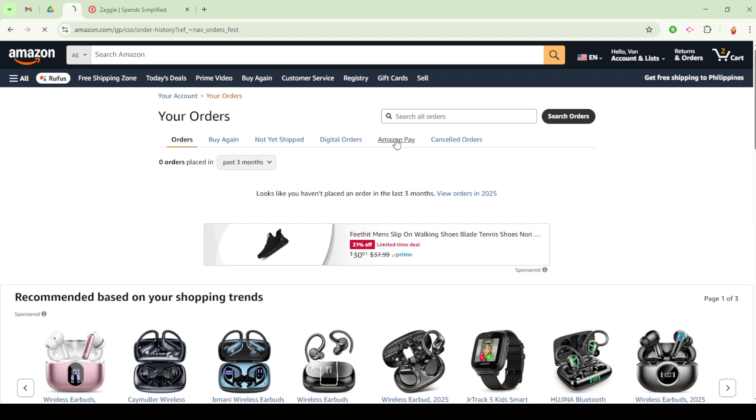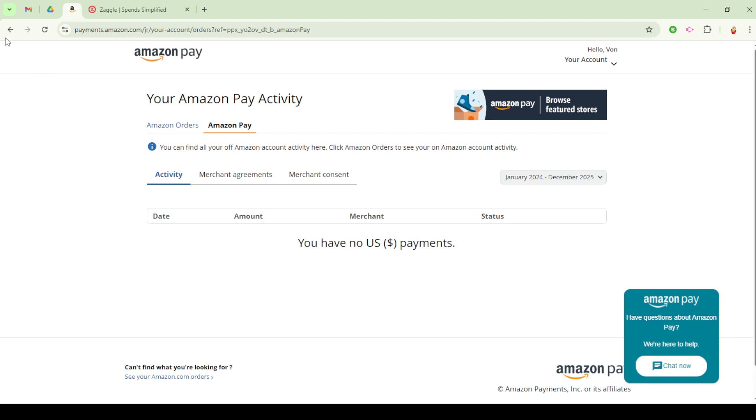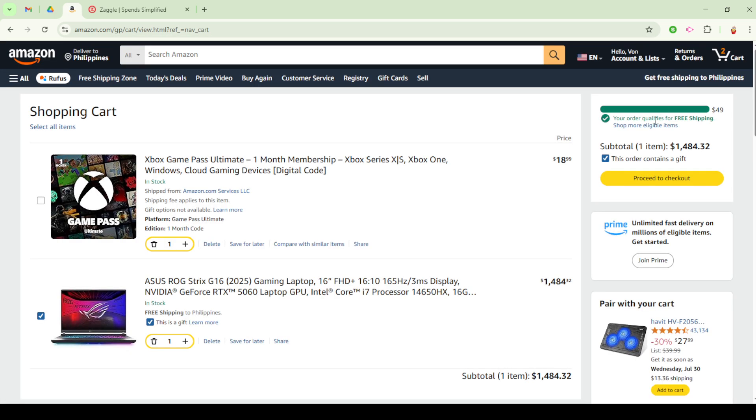Finally, let's talk about making purchases with your Amazon Pay Balance. After adding items to your Amazon cart, proceed to checkout. During the checkout process, you'll have the option to select Amazon Pay as your payment method. This selection will automatically use your existing Amazon Pay Balance towards your purchase. Should your purchase exceed the available balance, any remaining amount can conveniently be paid using your default payment method.